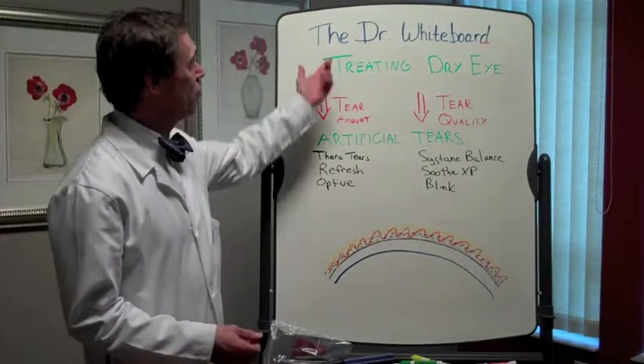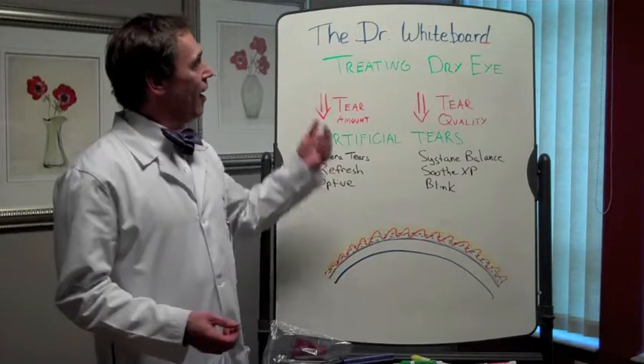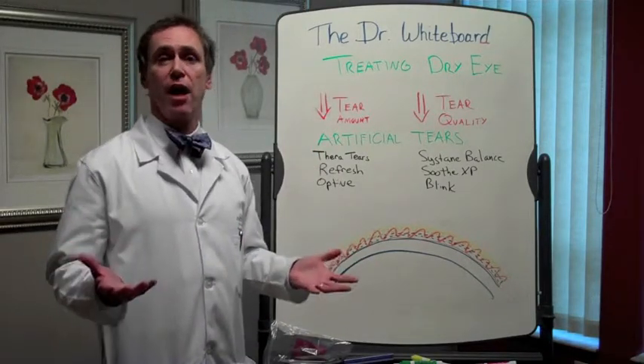Hey, it's Dr. White and we're back at the Dr. Whiteboard talking about dry eye. Let's talk about how we treat dry eye.